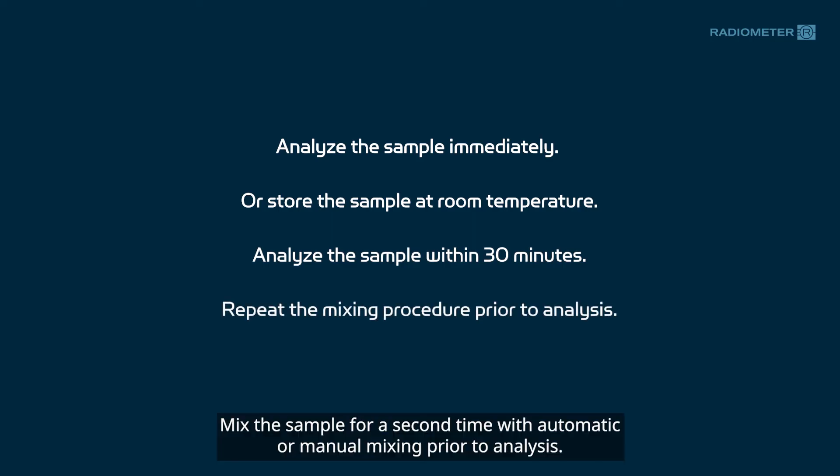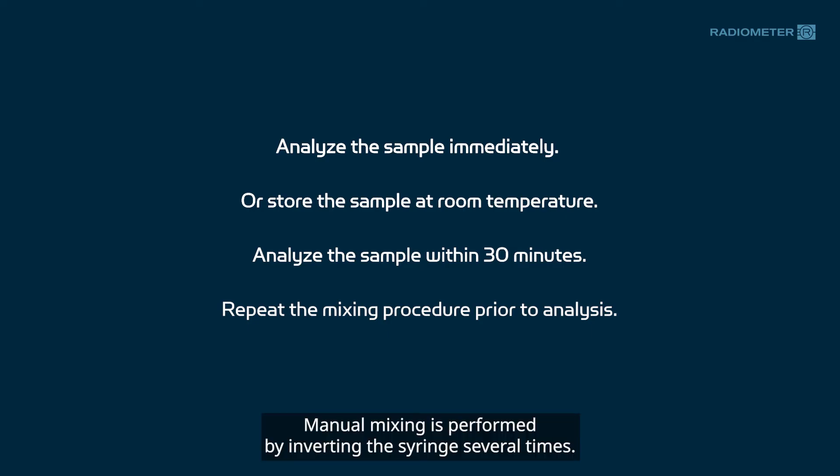Mix the sample for a second time with automatic or manual mixing prior to analysis. Manual mixing is performed by inverting the syringe several times.